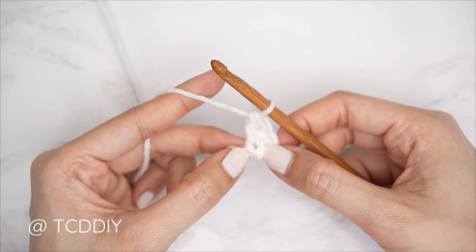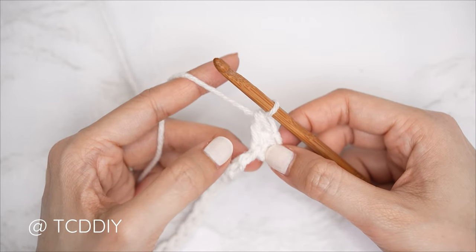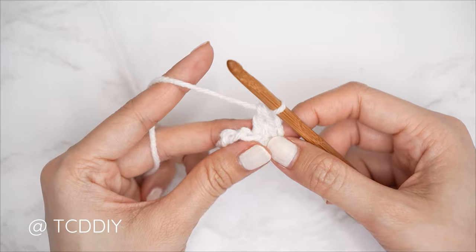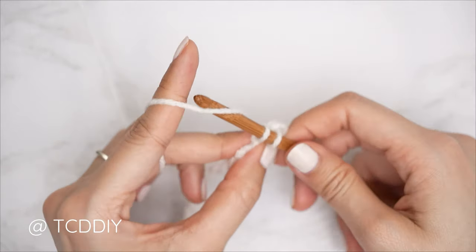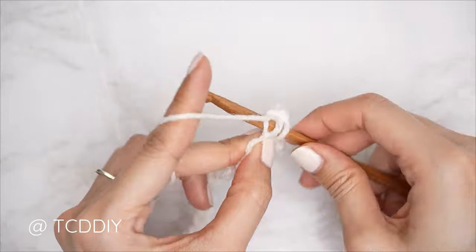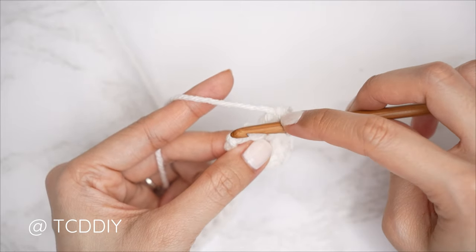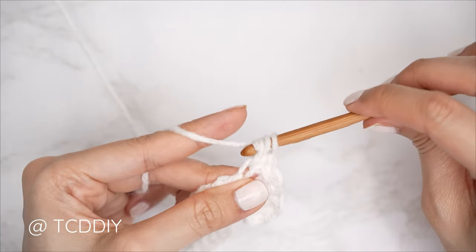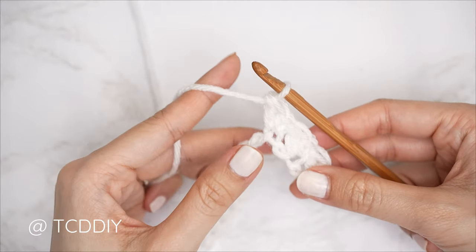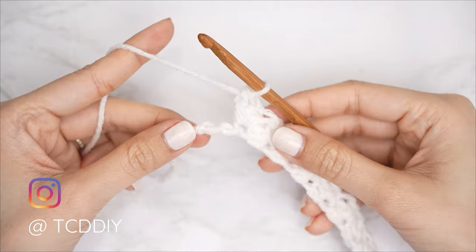Now a double crochet into that same stitch: yarn over, insert, pull through, yarn over, pull through two, yarn over, pull through two — that's our first Suzette stitch set. For the following set, always skip the stitch right after a Suzette stitch set, because that double crochet counts as the following stitch. If we work directly into it we'd be accidentally increasing. So skip one stitch, then into the next insert with another Suzette stitch set — a single crochet and then a double crochet into that same stitch. Continue with Suzette stitch sets until we have two chains left.